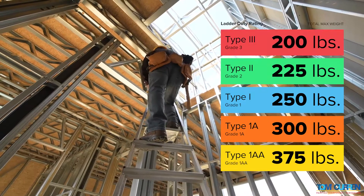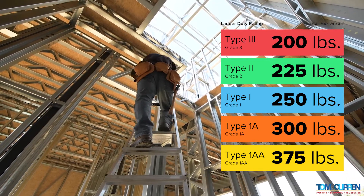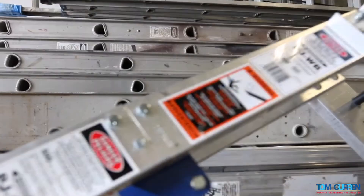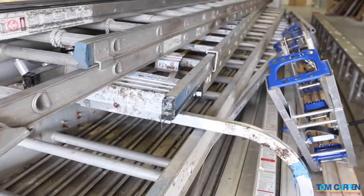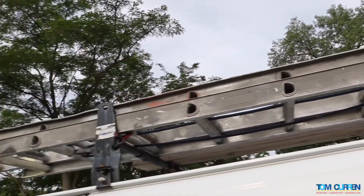When considering the duty rating, add the total amount of weight the ladder will be supporting, including your weight, the weight of your clothing and PPE, and the weight of tools and supplies you will be carrying or hanging from the ladder. The duty rating must be greater than this combined weight and will be found on a label attached to the ladder. Ladders should be inspected before each use for any visible defects using the manufacturer's inspection guidelines.